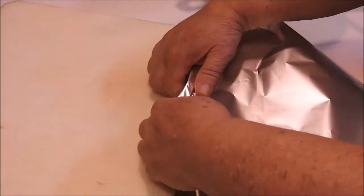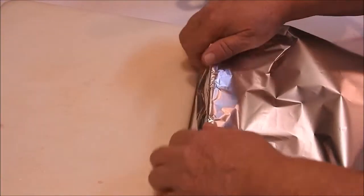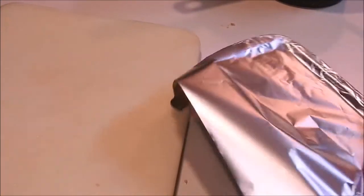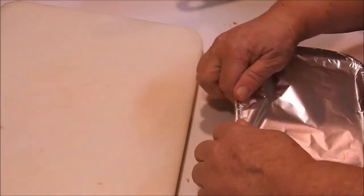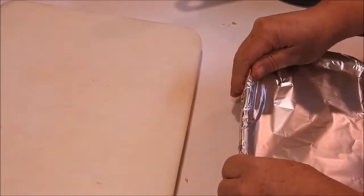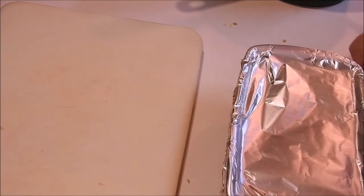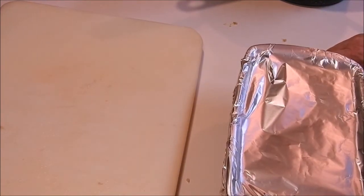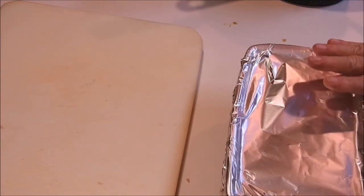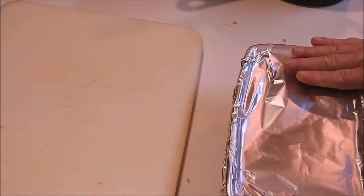Then we're going to put aluminum foil over it. Don't you love how the British call it 'aluminium' and we call it 'aluminum'? We're going to bake this for about 35 minutes and then check it. When it looks like it's almost done, pull the foil off because you want the top to brown.